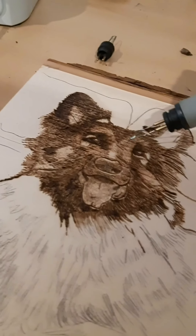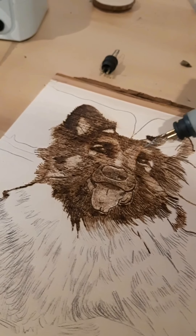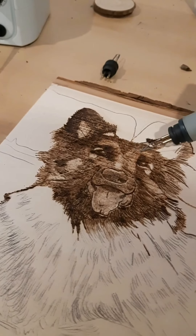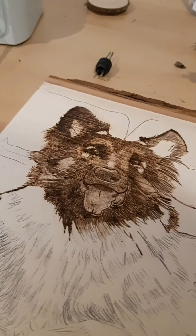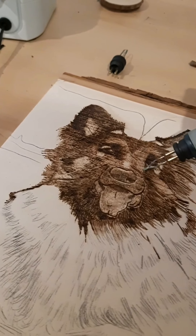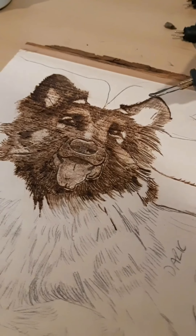The next technique is the dotted technique. This helps create texture and better shading for animals with multi-colored fur — when they're not really dark and not really light. This is the best way to create that multi-fur effect.